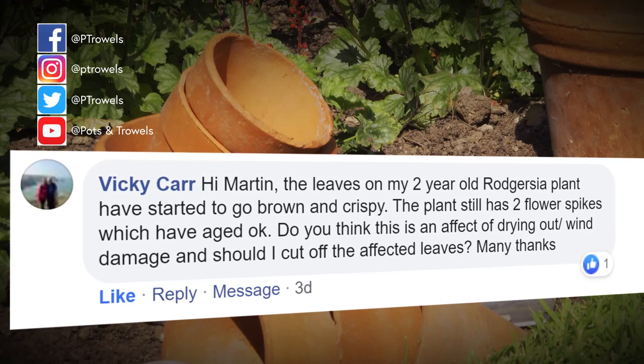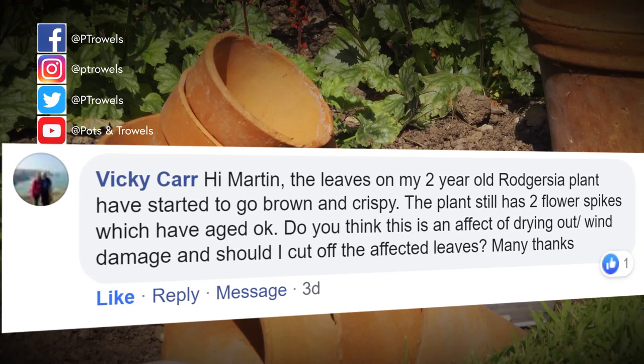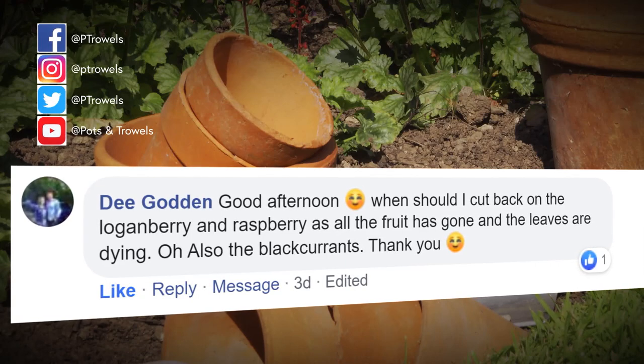Vicky Carr has got some Rodgersia - a lovely architectural structural plant - which are two years old but the leaves have gone all brown and crispy. I think it's purely down to the weather this year - we've had very dry weather in some parts of the country and Rodgersia is one of those plants that likes damp soil, so if it's dried out with the heat of the sun it will just crisp up. There's a lovely tree behind me that almost looks like it's in autumn - this is the Catalpa tree which should be green at this time of year, but because it's dry it's going over, and that's what's happened with your Rodgersia.